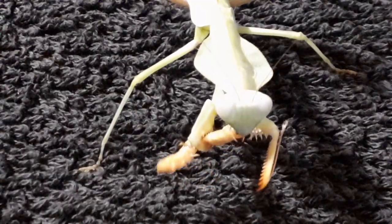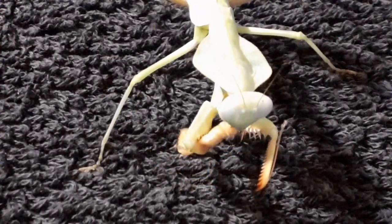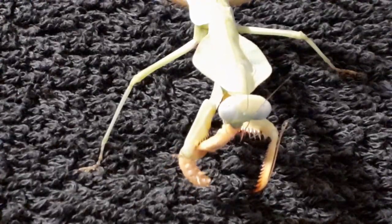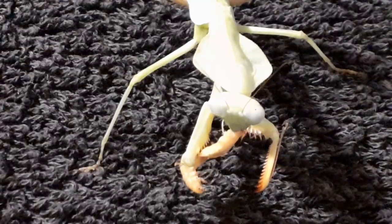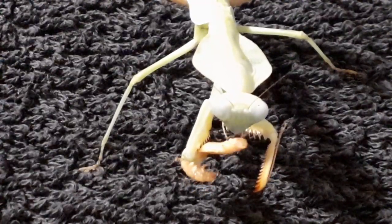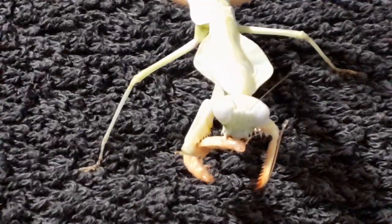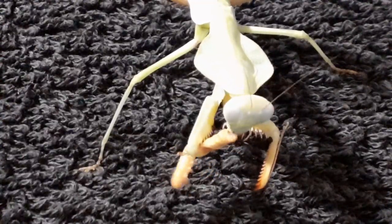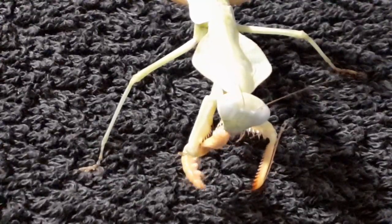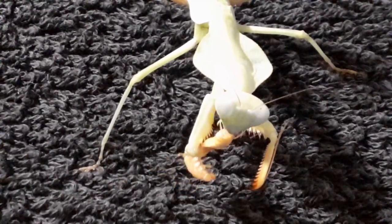I'm going to take the opportunity to tell you where these guys come from. This one is a Timor Shield Mantis, so of course she's from Timor Island. Other species in the genus are dotted around Southeast Asia — you can find them in Malaysia, Thailand, Indonesia, and more tropical areas and rainforests of the southern Chinese mainland.